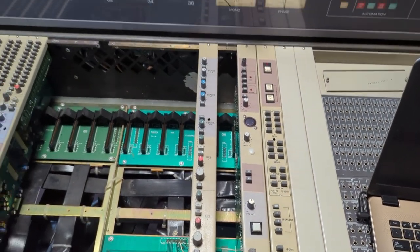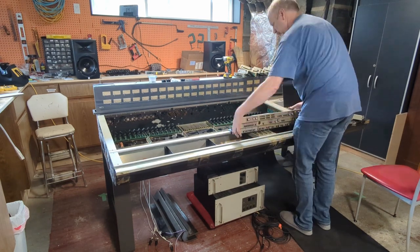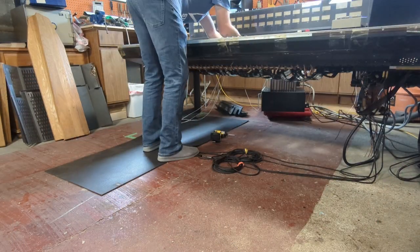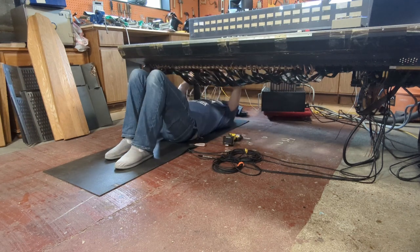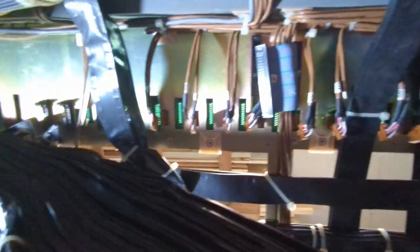I removed those last few channels and the master modules, got underneath the console, and realized I had to disconnect all the tie wraps holding the cables together. I did that and managed to get to the point where I could start getting these motherboards disconnected from the chassis.